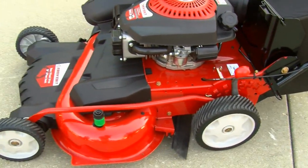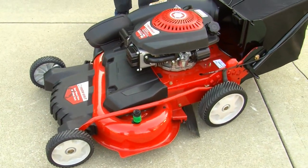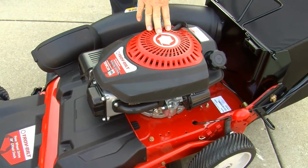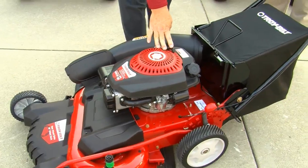You don't have to mess with the individual height adjusters like on your old mower. Strong engine? Yes — heavy duty Troybilt engine, all season, self-priming, one-pull starting.